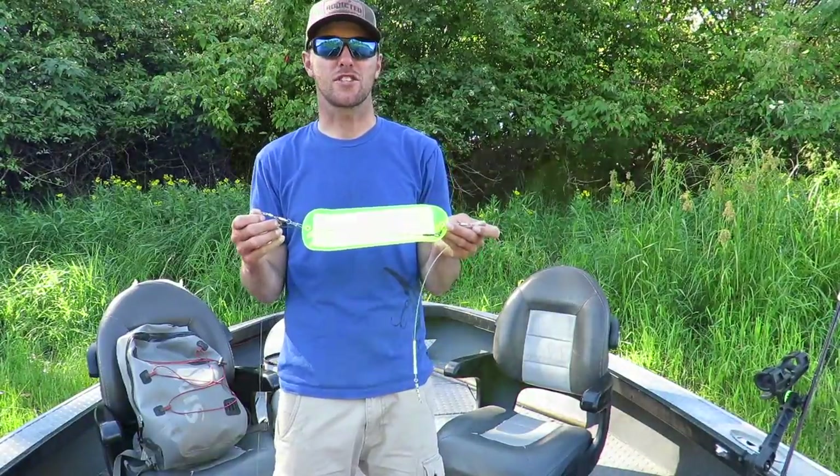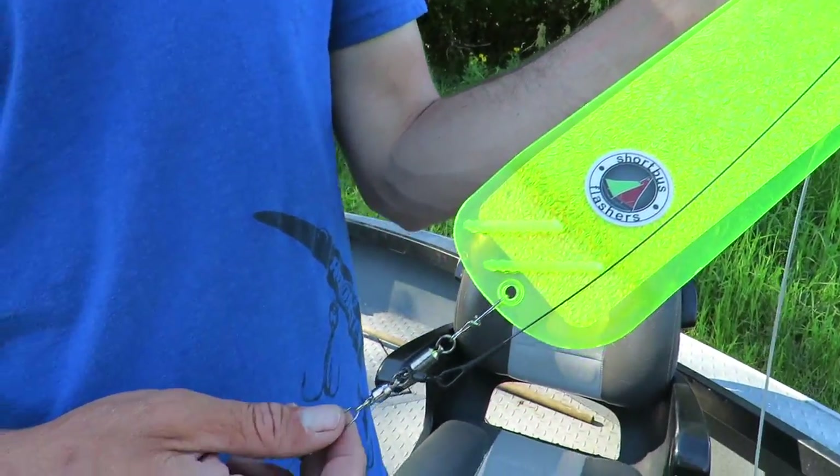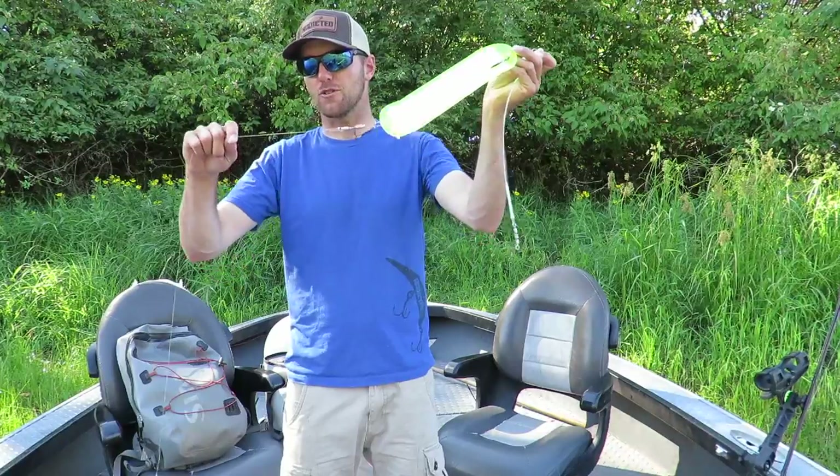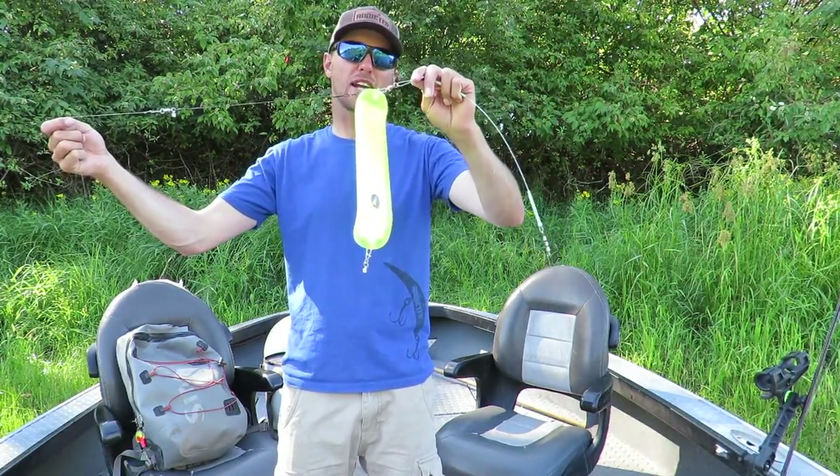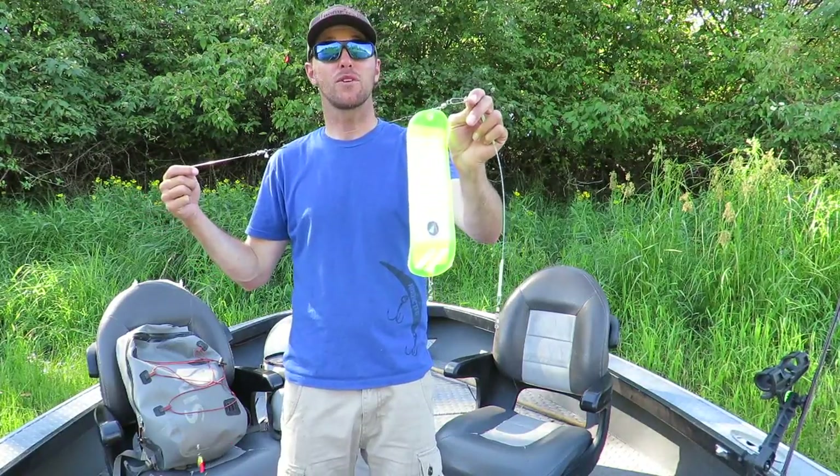Now, another cool product that just came out this year is the Simon Breakaway System, and what that allows your flasher to do is when a fish grabs your main line, it allows your flasher to pop so it isn't dragging sideways through the water when you're fighting a fish.